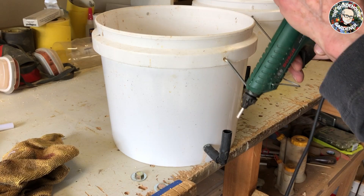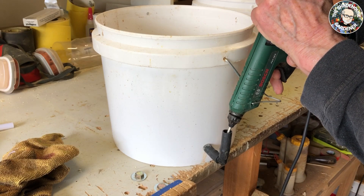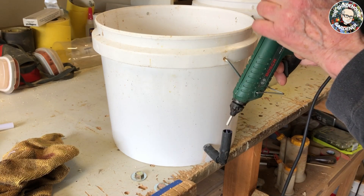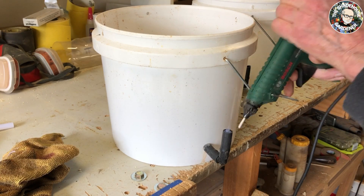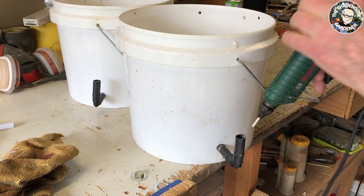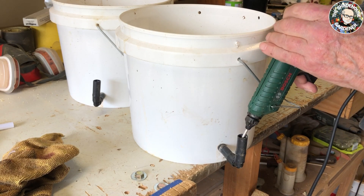Hot glue gun back into the tube and fill it up with hot glue, which is cooling rapidly down the other end and will form a bead down there so the rest of the hot glue can't run out. Then change back to the other bucket - a little bit of air coming out there from time to time, it's dropping down.